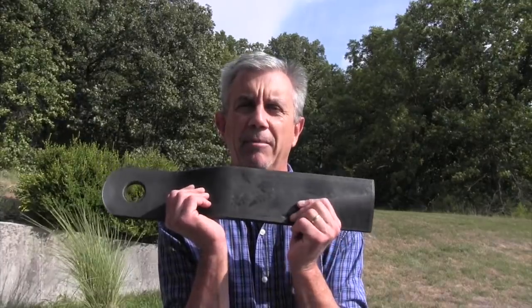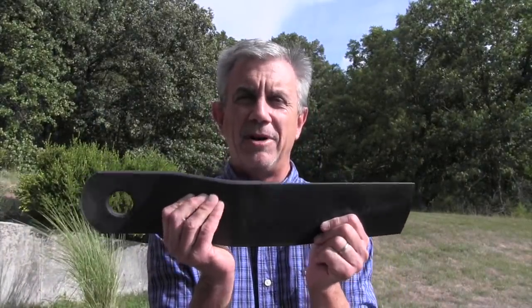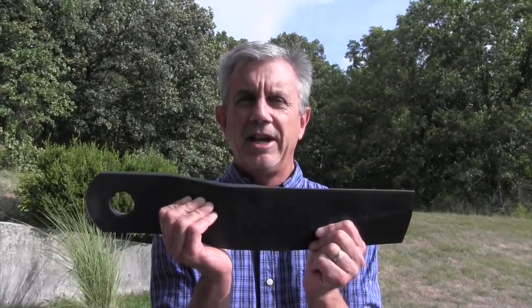Hi, this is Mike with AskTractorMike.com. I get an awful lot of questions on this channel about brush hogs or brush cutters, and a fair amount of questions about the blades that go underneath them. What we're going to cover today is when do I need to replace my brush hog blades.